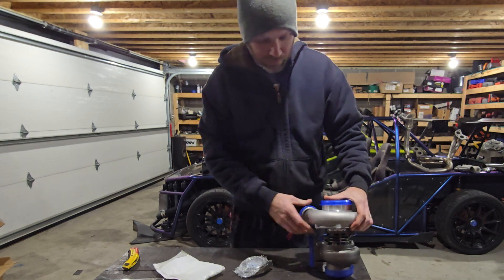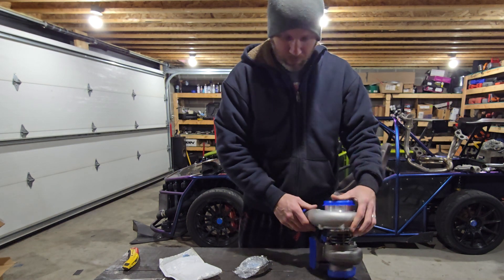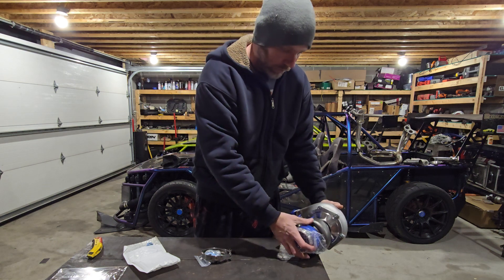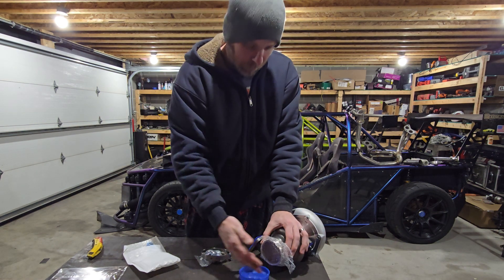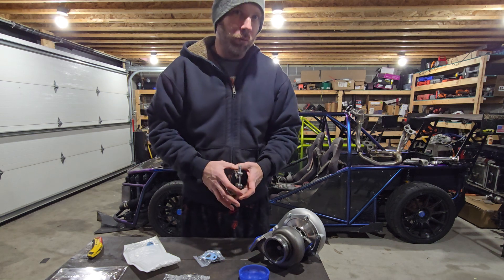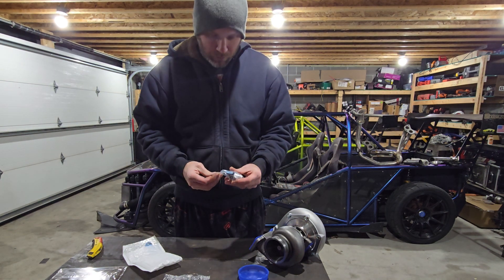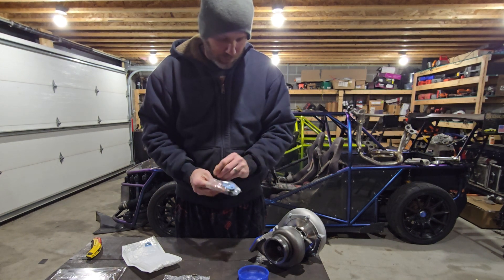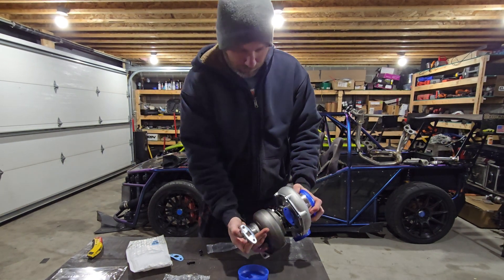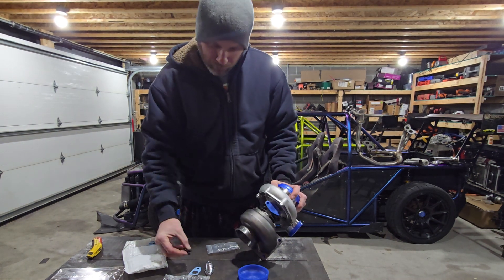There's a little pouch of stuff that came with it — a T3 gasket, which I chose since you pick the hot side like any turbo. This is a T3 with an 0.82 A/R v-band outlet. It came with the matching flange, which is nice because my Precision didn't include that. It also came with a regular 10AN-style oil outlet with a gasket, a paper gasket, and a couple of bolts to hold it in.